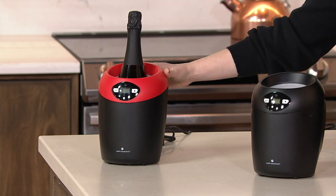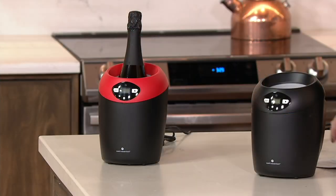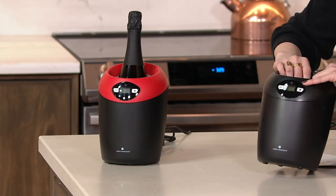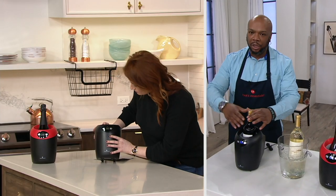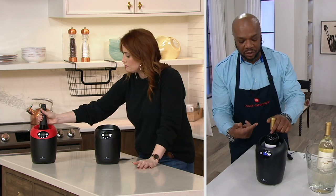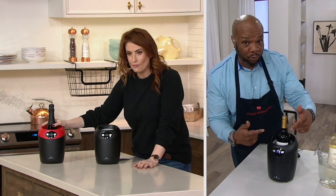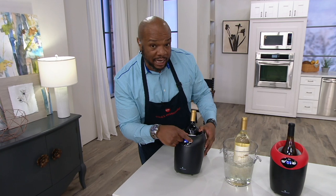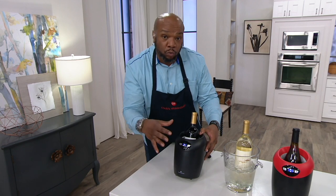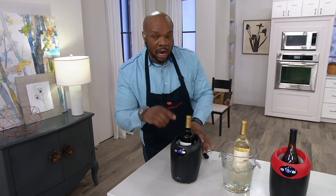Chef, take me through what this does and how it works. We're talking about 750ml bottles — if it's three inches in circumference at the bottom, it will fit in here. I love that this is two-button operated: you have your on/off and your setting. We go from 43 to 73 degrees, so you can chill as low as 43 or hold as warm as 73, depending on the type of wine.